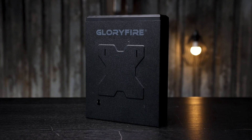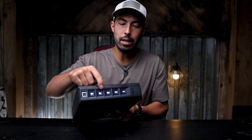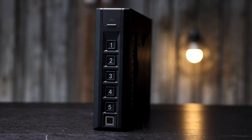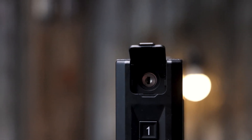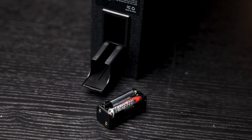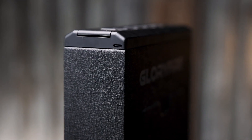This thing is made out of 16-gauge steel and it's got three points of access. You've got a keypad right up here that does light up, a biometric sensor, and a spot for a traditional key as a backup. It is battery powered with four AAA batteries and it does have a backup USB-C charging cable as well.